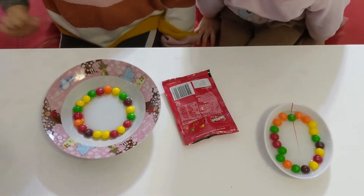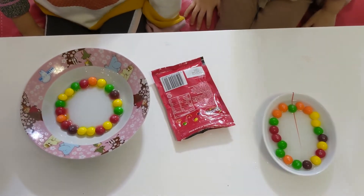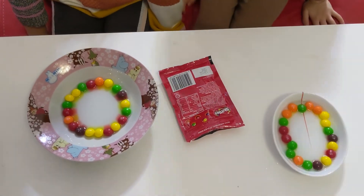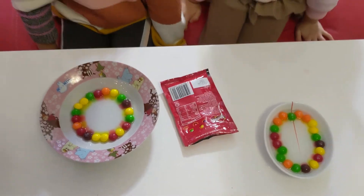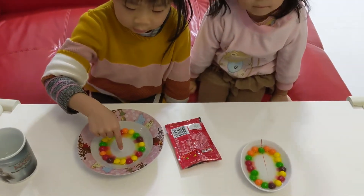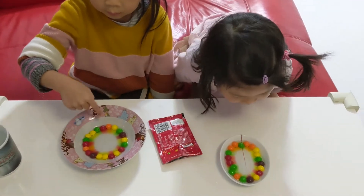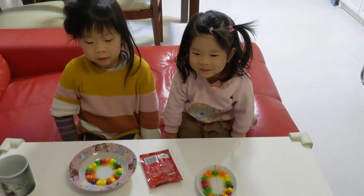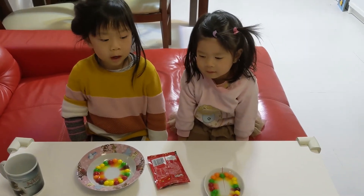And we need to wait ten minutes. You see, the candy is changing colors — it's turned into a rainbow color!